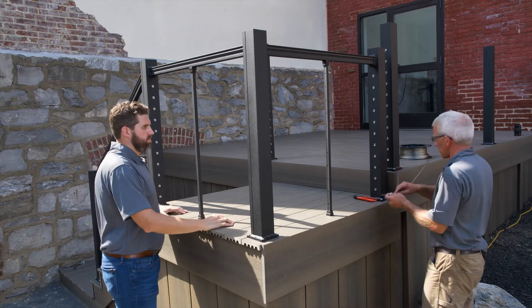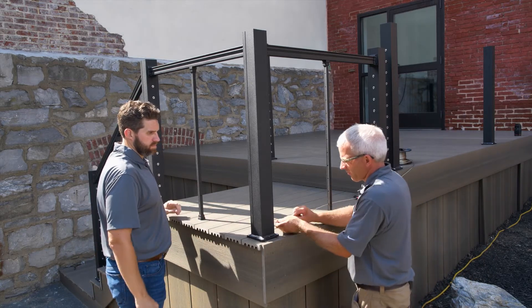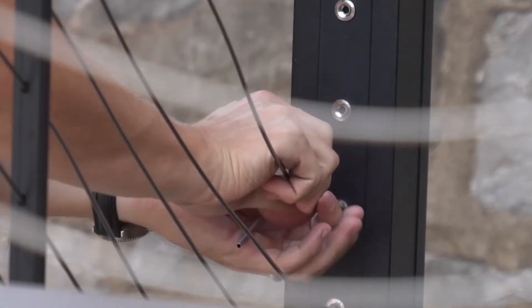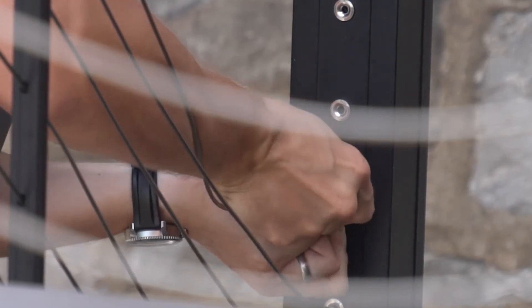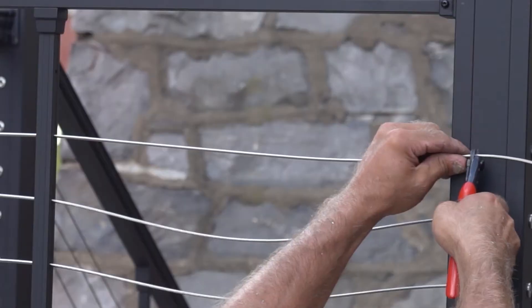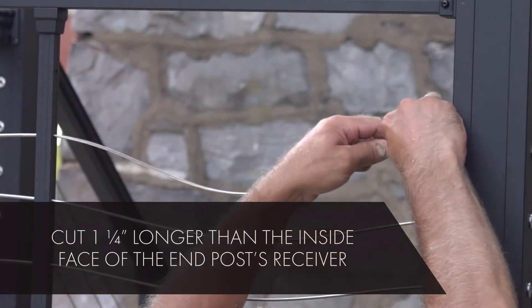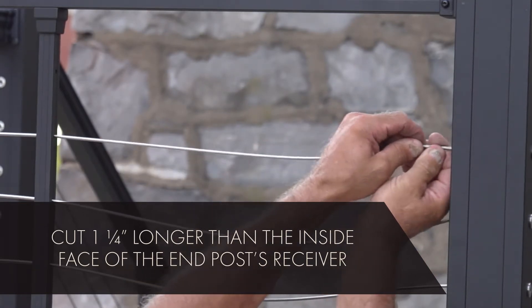Now it's time to run your cable. Chris starts at the intermediate baluster closest to the end of the run and takes the cable down the stairs where it will terminate at the stair end post. Jeremiah puts the cable into the stair end post and inserts it fully, turning it clockwise to keep it from unwinding. Then Chris cuts it and places the cut end into the other end post's receiver. He chose to do it this way because it's easier to cut the cable for entry into a level fitting than that of a stair fitting.